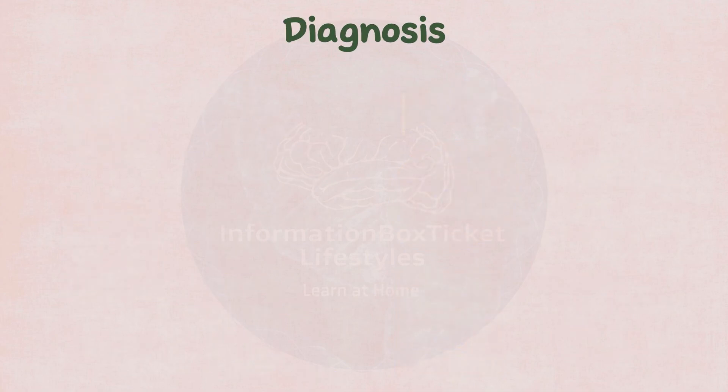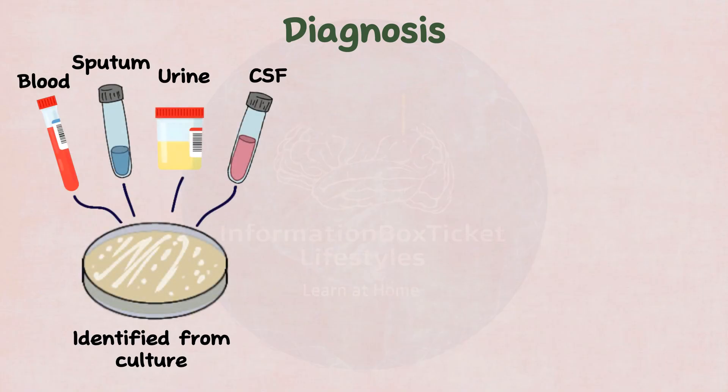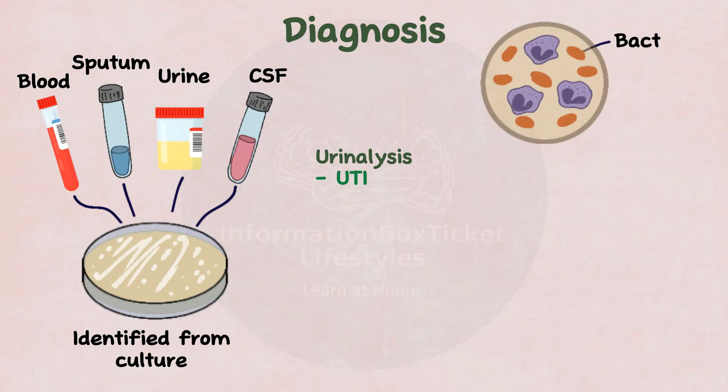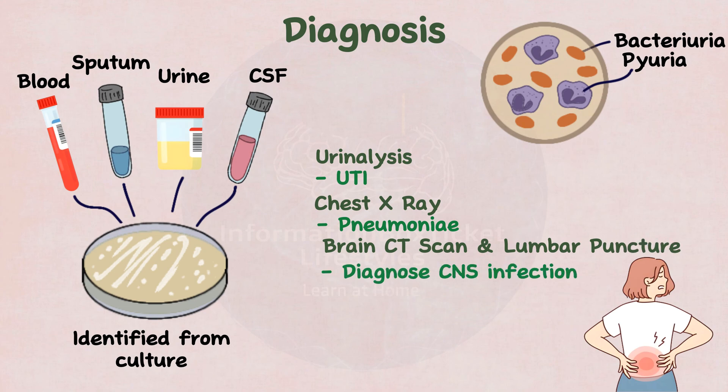Serratia marcescens can be recognized in a culture of blood, sputum, urine, or cerebrospinal fluid, depending on the infection. A urinalysis should be performed for UTIs, which may reveal bacteriuria (the presence of bacteria in the urine) and pyuria (the presence of white blood cells in the urine). A chest X-ray may be used to diagnose pneumonia, a brain CT scan and lumbar puncture to aid in the diagnosis of central nervous system infection, and echocardiography to detect endocarditis.